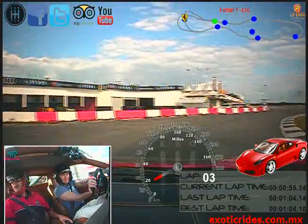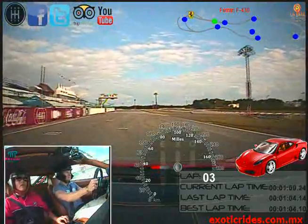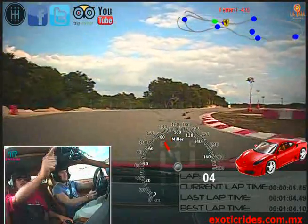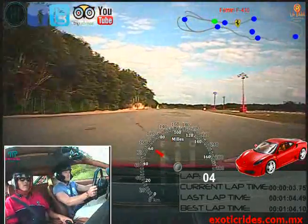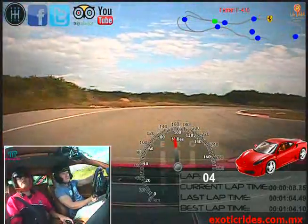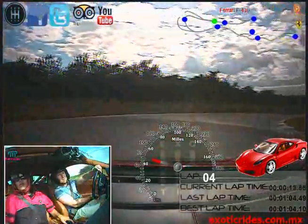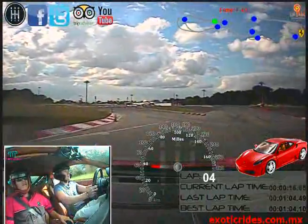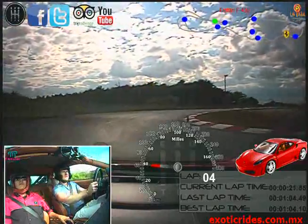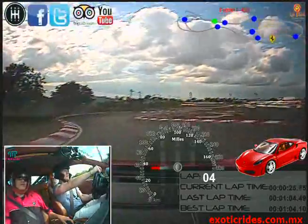Brake farther, okay? In and go. Gently to the left. There you go. Okay. Don't do it so hard, okay? Gently. Okay. Don't do it so hard, okay? Gently. Okay.